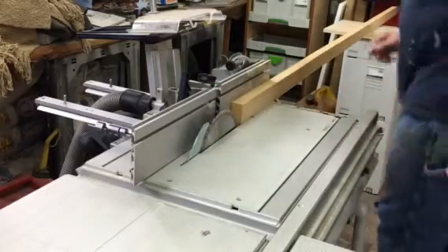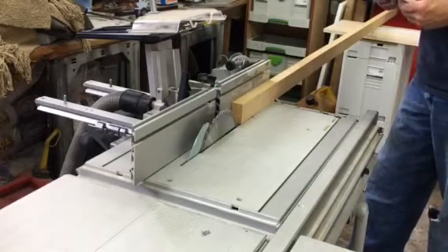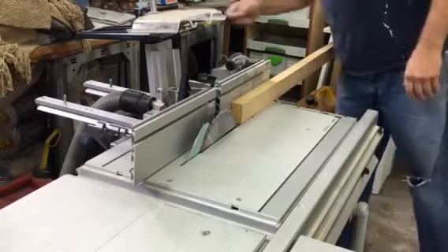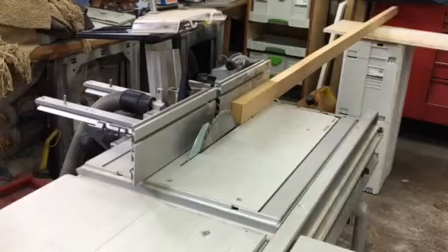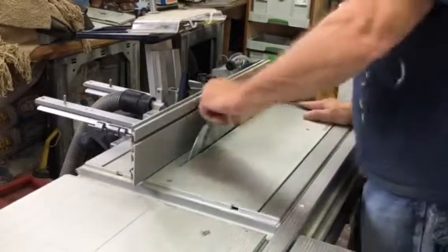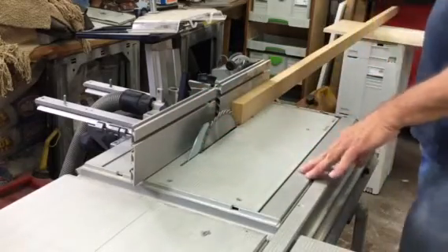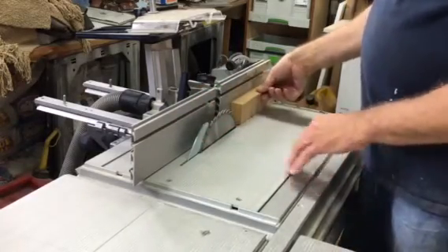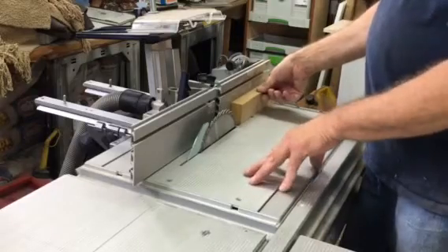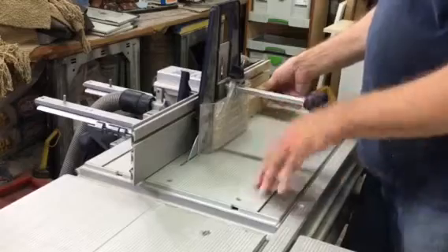I believe that's a 36-tooth blade in the saw right now — that's what we're going to rip it with. It's a blade that does need to be serviced; I just cleaned it and it does need to be sharpened, but for this particular application I don't want to run the MDF through a different blade.